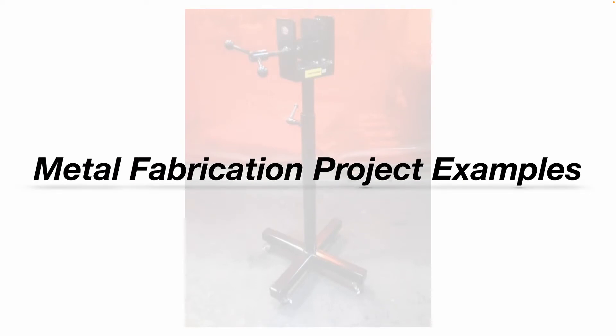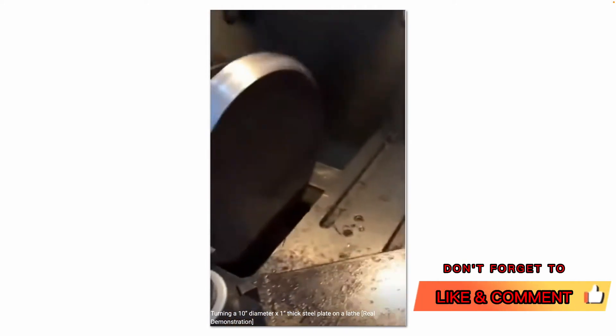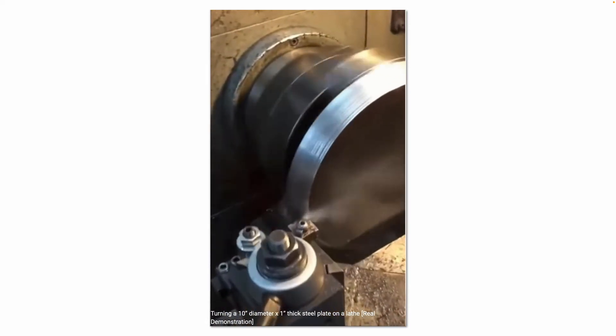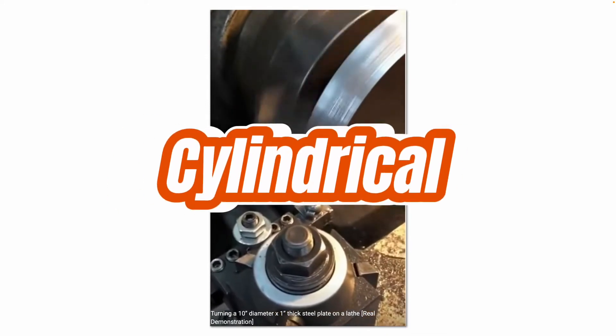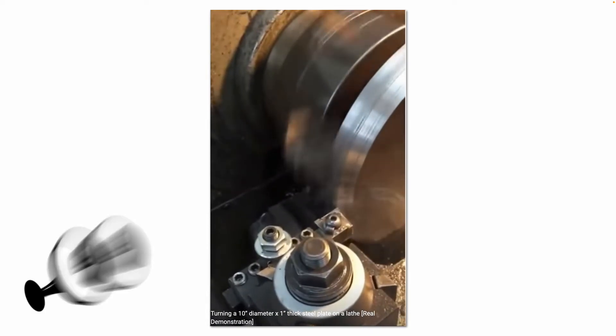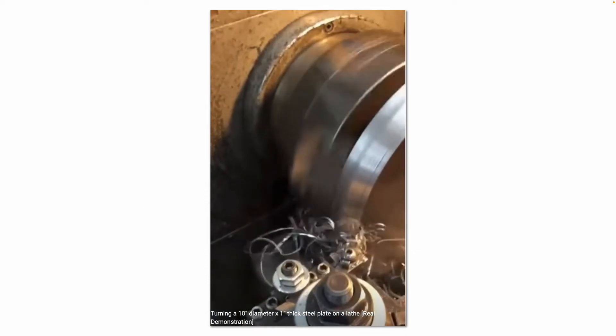Let's go through some metal fabrication project examples I've done over my 20-year career. In this example, I was turning what I believe was a 12 or 10-inch diameter, 1-inch thick steel plate on a lathe. We had to put a bevel on this plate to get it prepped for the welding process — this is going to be the closure plate on the bottom of a round pressure vessel. You can see we're just slowly removing some material bit by bit. Always make sure to use some coolant or lubricant when you're performing this kind of process.